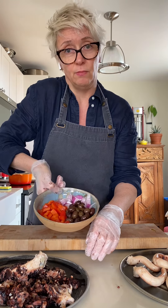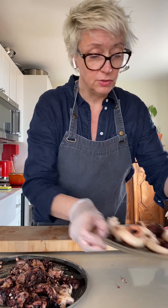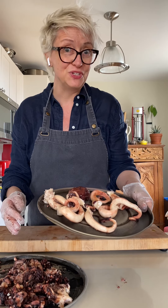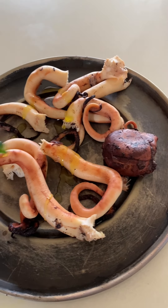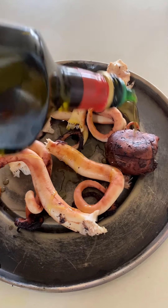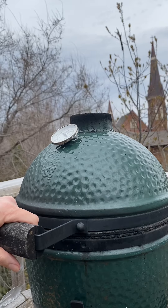I'm going to go ahead and grill them to just get that char flavor on them, then I'm going to marinate them with my veg — it's going to be kind of like a little salad. I've got my peppers, red onion, and good olives cut up here ready to go. I'm going to coat the octopus with a little bit of olive oil and just rub that in. The grill's nice and hot.